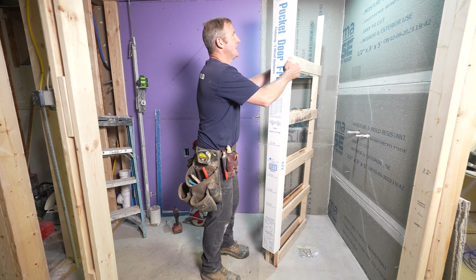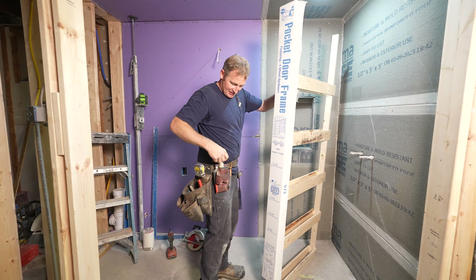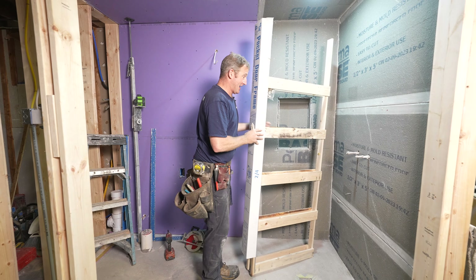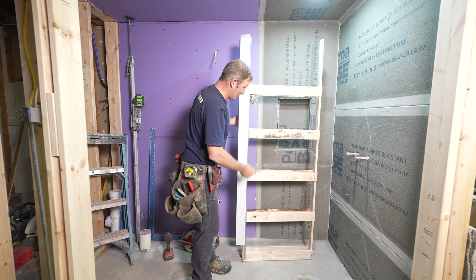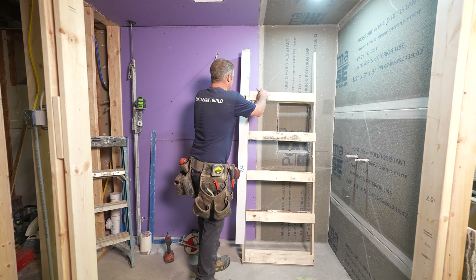I got a 28-inch wide pocket door framing kit, and these really aren't too bad. There's not much to them — it's just one-by material — but it makes it easy because it already has the whole track included with it.